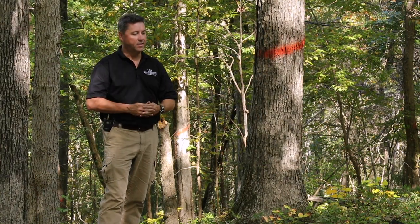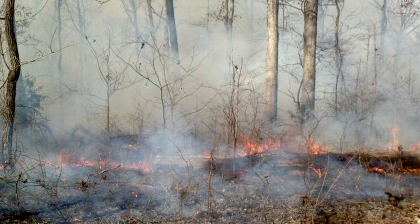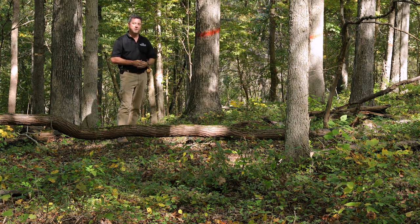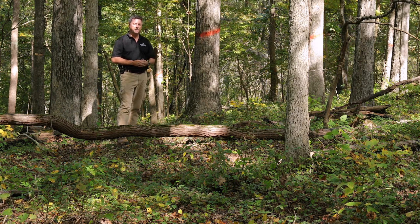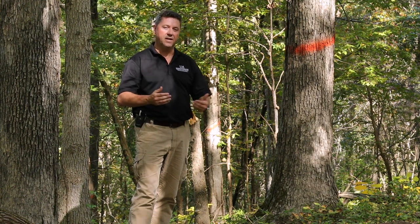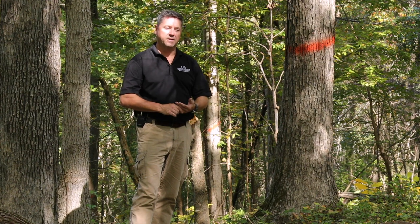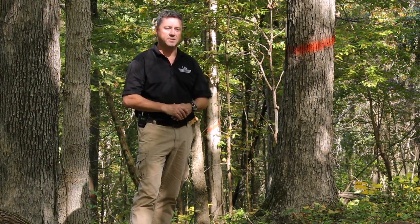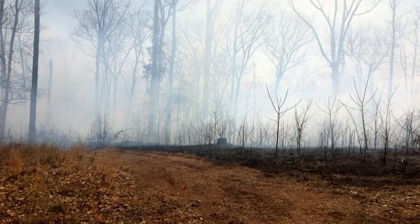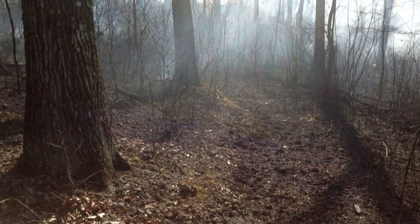One tool I didn't mention before is prescribed fire. It's something we use quite a bit here on the station and it's very useful in the Upland Hardwood region. In this stand we've done the injection work a couple years back, then followed that up with a couple of dormant season burns — cool season, dormant season burns — where we're not damaging these high-value stems. If you have a stand with a lot of quality white oak and red oak logs, you don't want to go into that stand in July and August and do a prescribed fire — you could cause mortality and degrade the stems and cost yourself a lot of money. Be very careful of your fuel loads and the time of year that you burn.